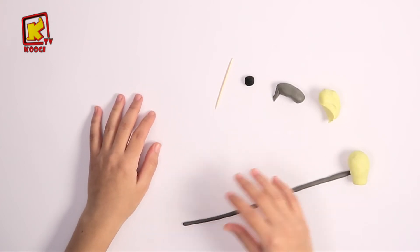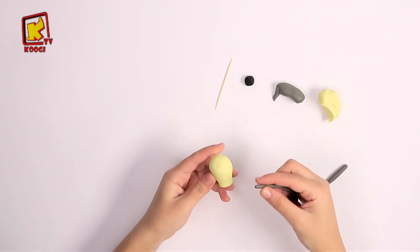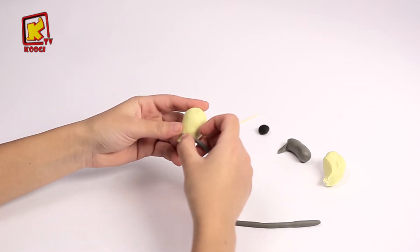Yes, like that. Then we will take the stripe that we have made and work it around the lamp body. Yes, in this way.